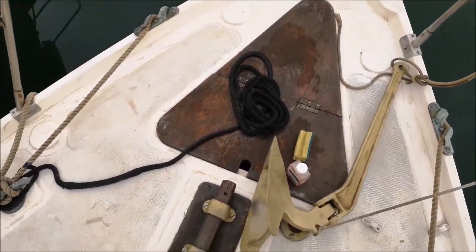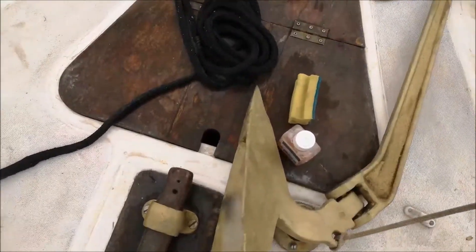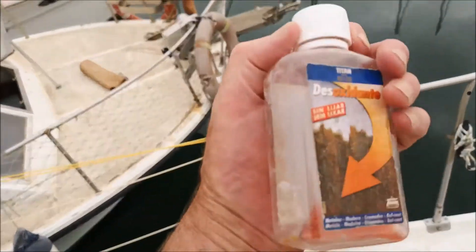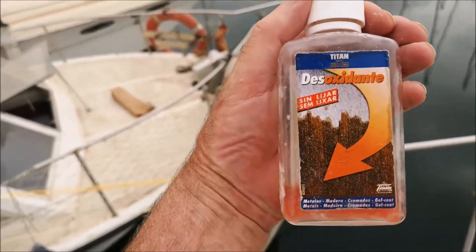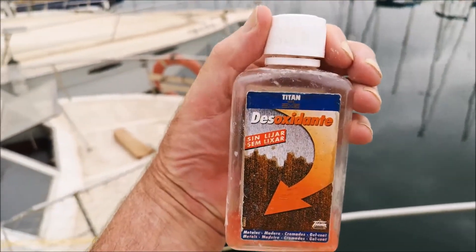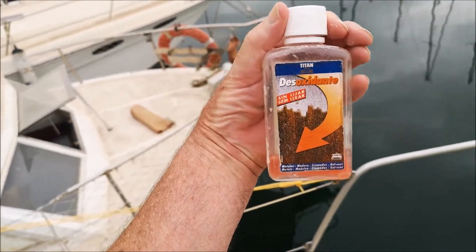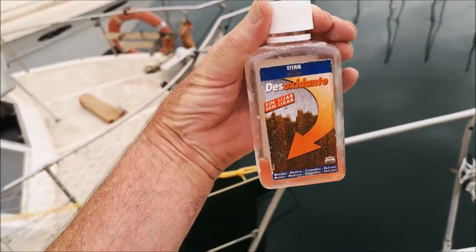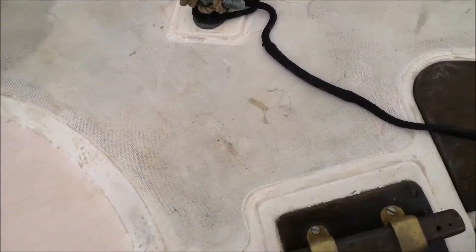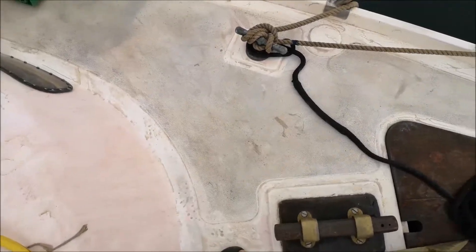To try and get these off, I use this product I bought at the local ironmongers. It's called desoxydant, which I take to be antioxidant, but really it's a rust remover. And it works a treat — it actually works as a kind of bleach, bringing the deck up a little bit to its original colour.